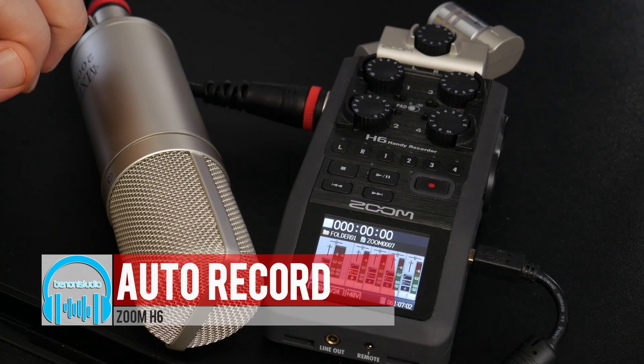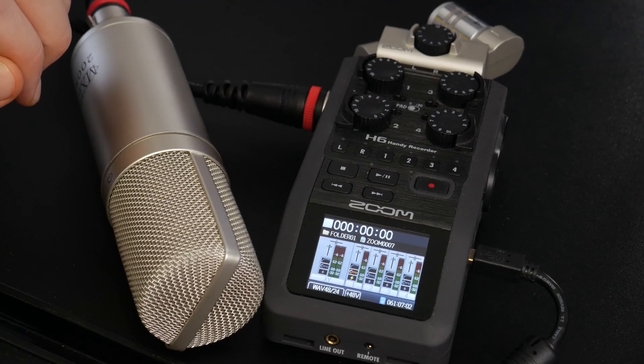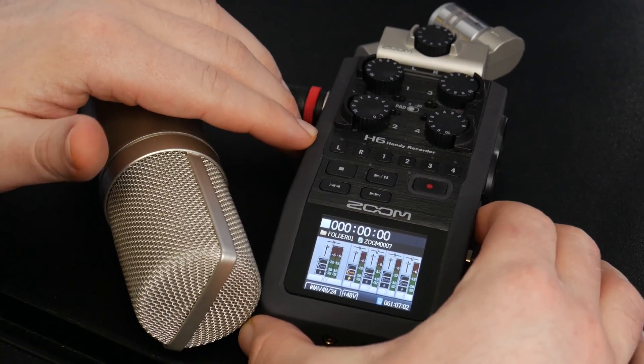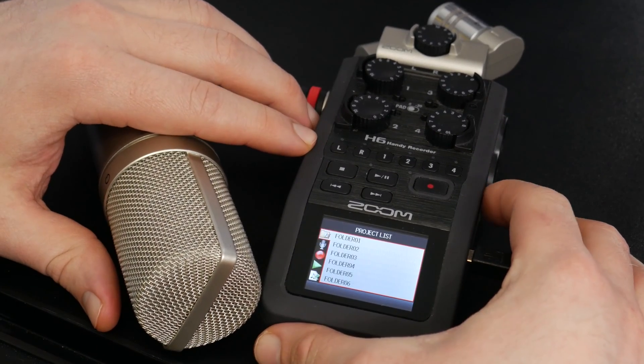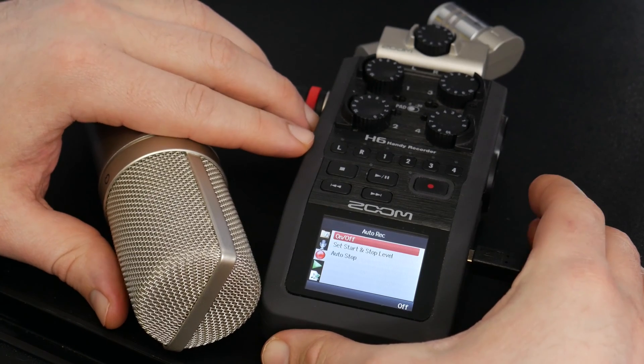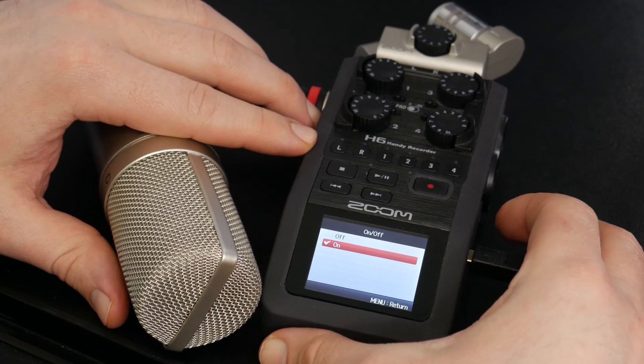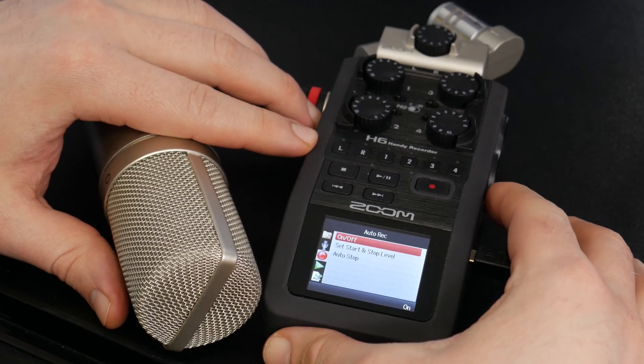The Zoom H6 has a pretty cool feature that allows you to auto record and auto stop recording. Let's check that out. Press menu and come down to the recording icon, then come to auto record and press in on the wheel. Turn it on, then press menu to go back one page.